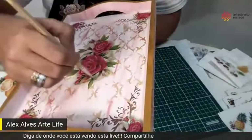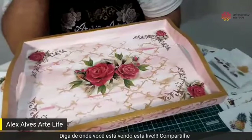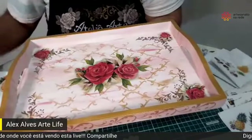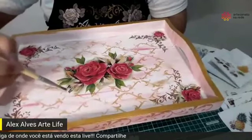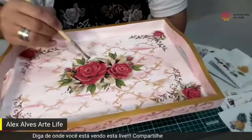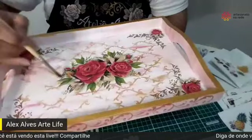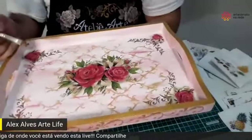Sempre eu vou carregando pincel da tinta e vou fazendo. Depois de fazer os batidinhos com o pincel sujo, parece aqueles raminhos que vêm nos arranjos de rosas. Sem medo. Eu sempre falo para as alunas que enquanto estão treinando as folhas, os batidinhos são mais fáceis — elas podem fazer o batidinho e já dá uma cara nova à decoupagem. Depois que eu fiz isso, vou colocar um pouco de amarelo-limão nas pontas.